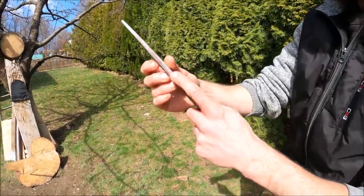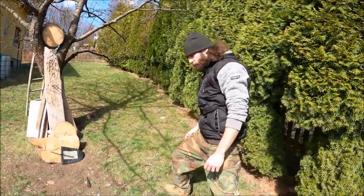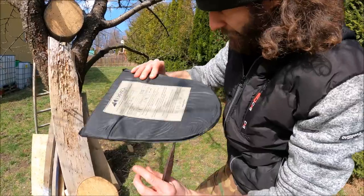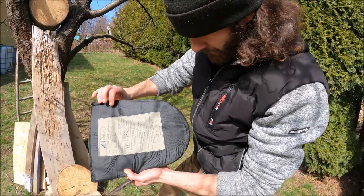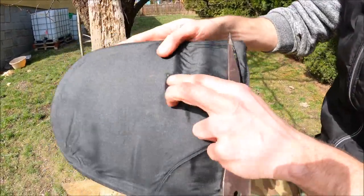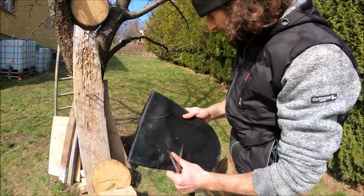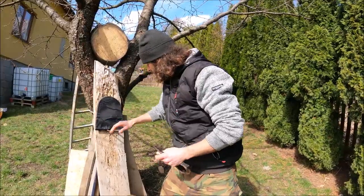Look at that — this time it bounced off! It was clearly a bounce. There's only one little tiny hole from the previous throw; this one didn't penetrate it. Didn't penetrate it — that's really surprising. Just in case, I'll try one more throw and see.